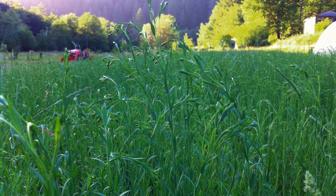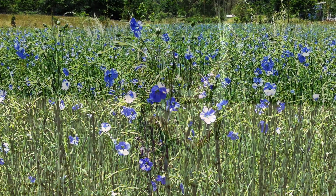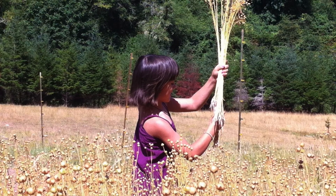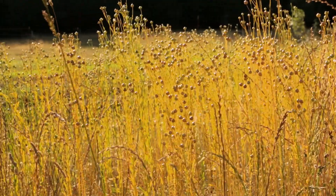Flax is, by and large, one of the strongest vast fibers. And its longevity, its dyability, its ease of growing, its annual crop — you can grow it practically everywhere. It's amazing stuff.